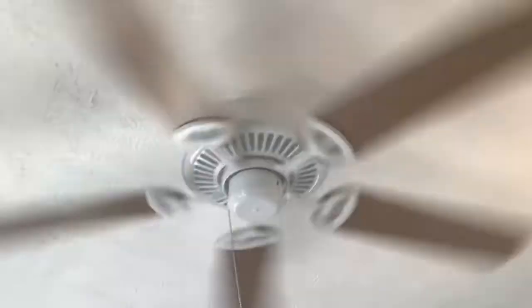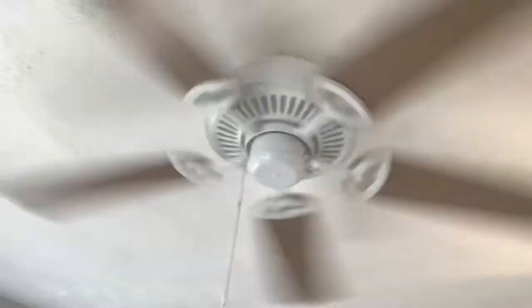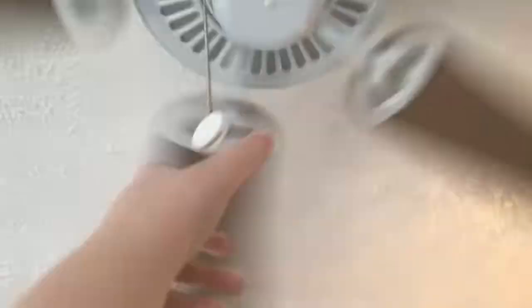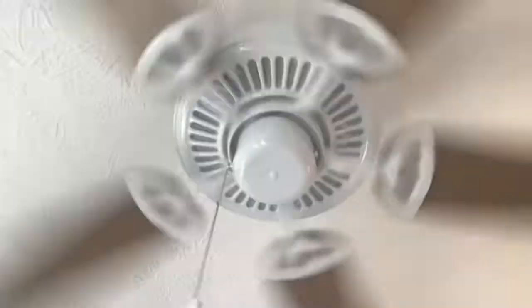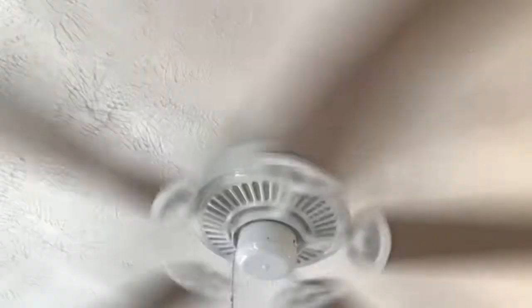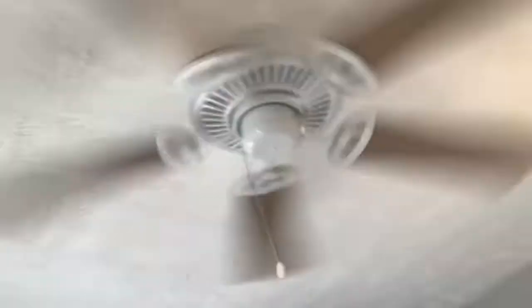Yeah, it's kind of crazy when it's running. This fan doesn't wobble at all, which is good. Here's high speed. The leads are still original.